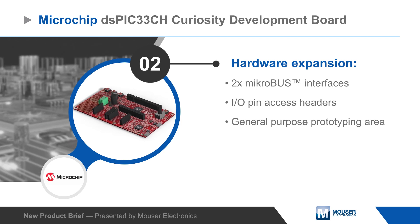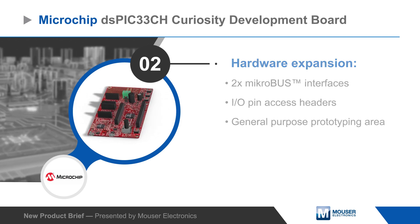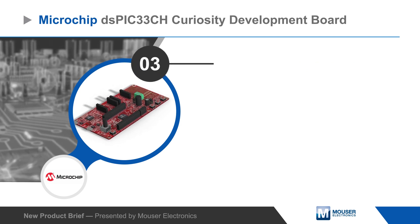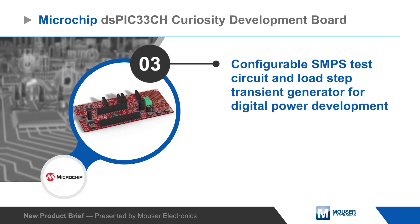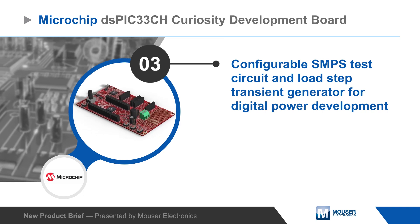Users can add hardware using two MikroBUS interfaces, the headers that provide access to all GPIO pins, or a general purpose prototyping area. The board also includes a configurable SMPS test circuit and a configurable load step transient generator for power supply development.